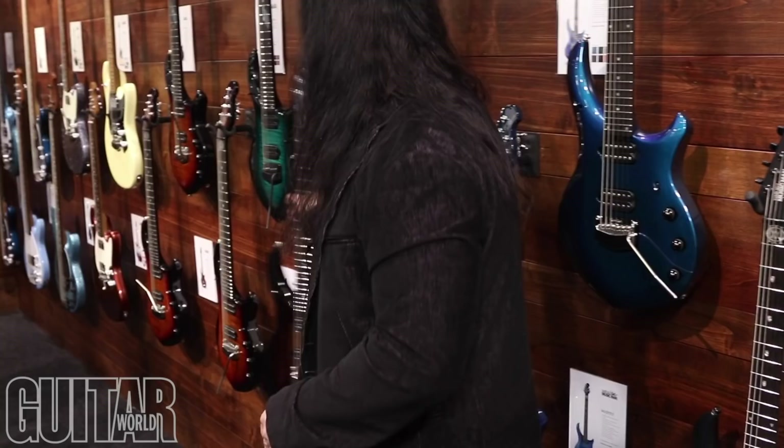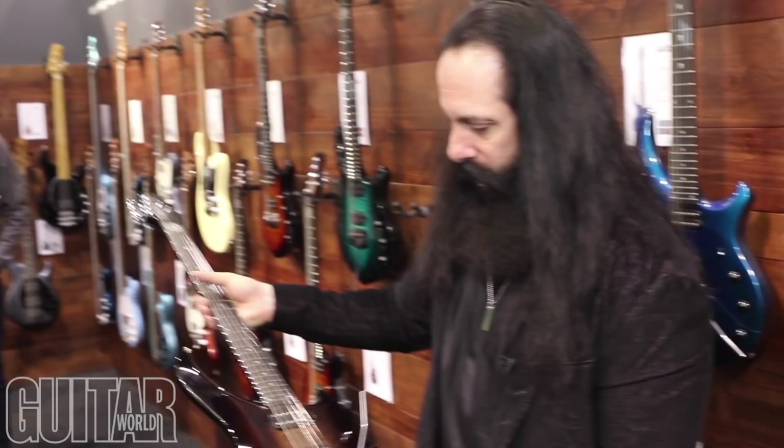This one kind of looks like root beer — it's like root beer candy. This one over here is one of my favorites. It's called Enchanted Forest. I love the color of it. It's a beautiful, beautiful color.